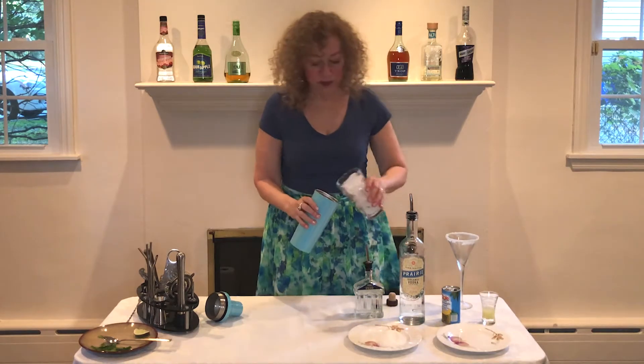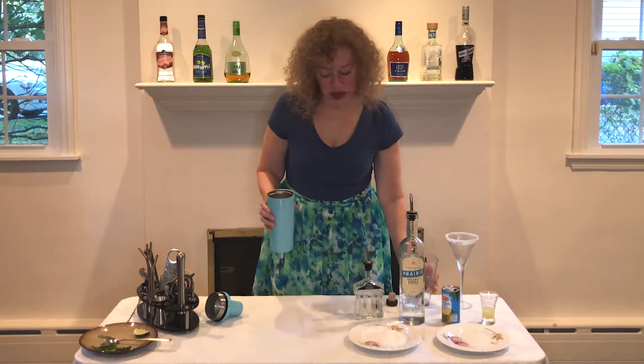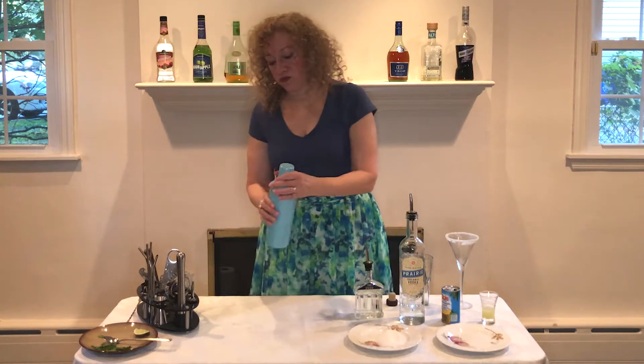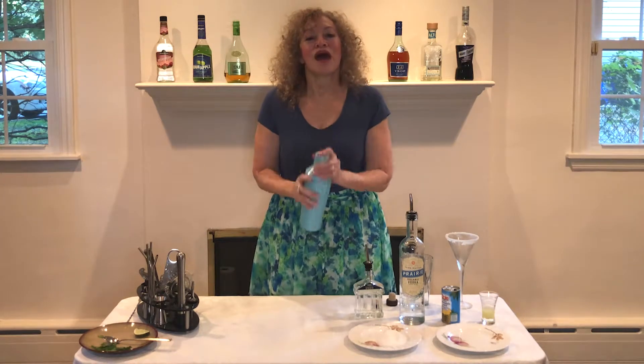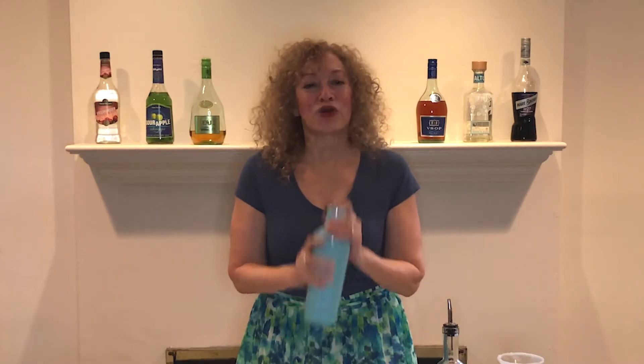Now we will add our ice and we're going to shake it up. I'm excited to try this. I think these are always wonderful.